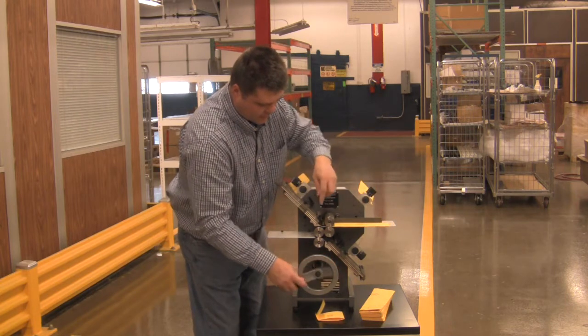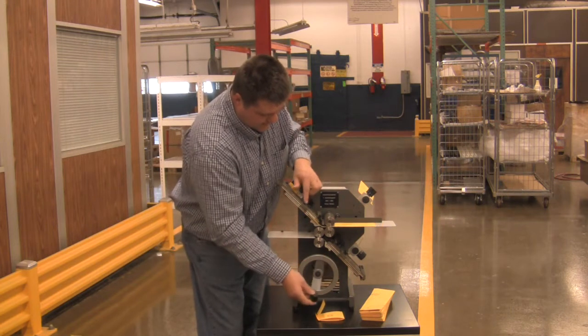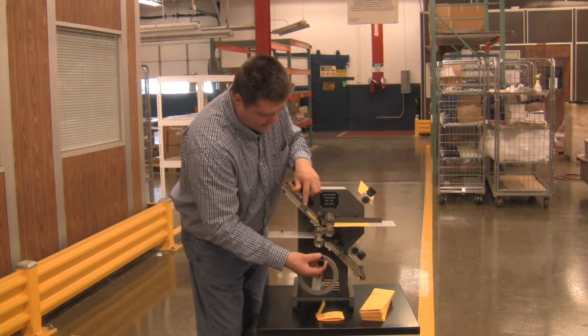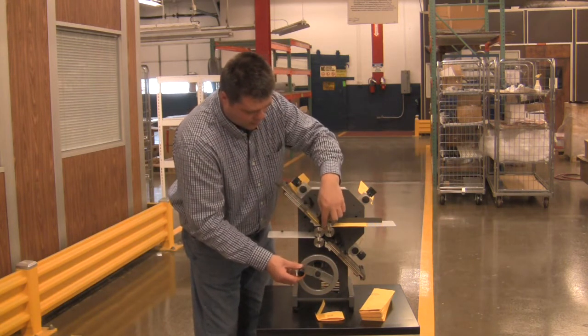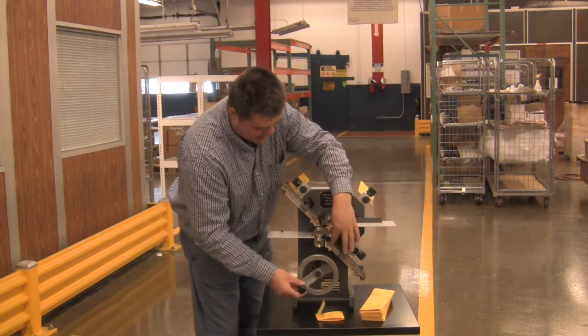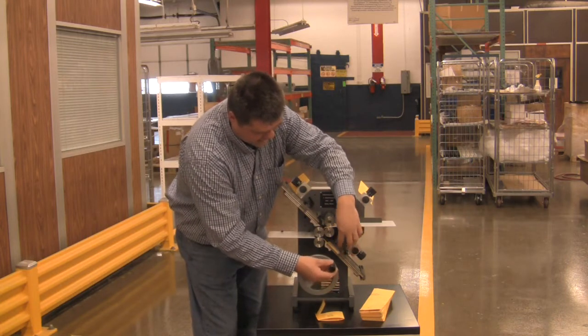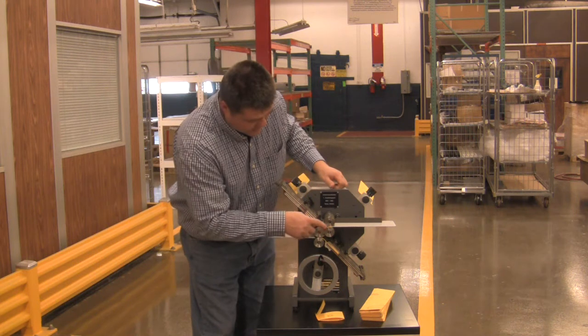The rolls will take it in and it will come up in between the fold plate, or buckle plate, until it hits the paper stop. Once it hits the paper stop, it will buckle or fold in between the bottom two rolls. It will then come down into the bottom fold plate until it hits the paper stop, and it will actually fold the paper again.